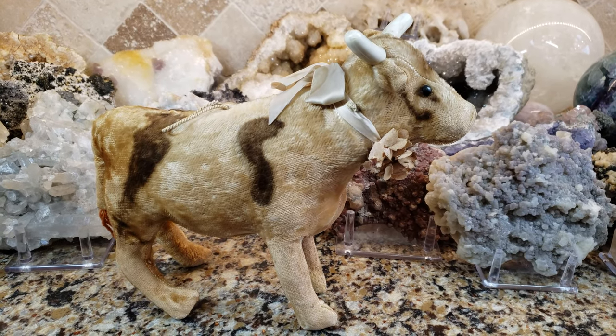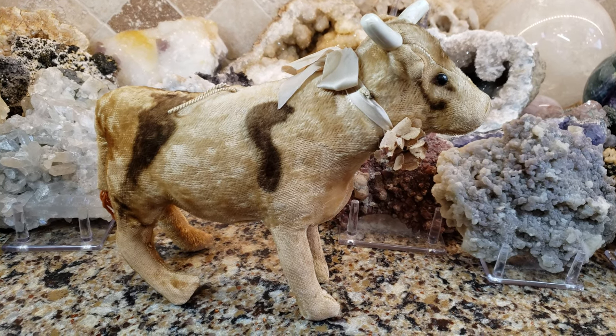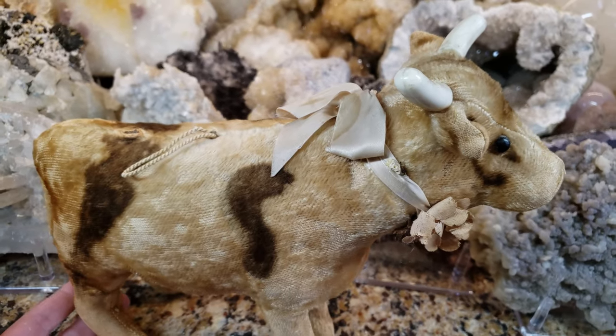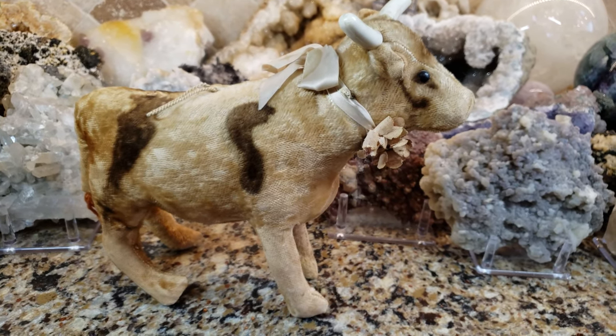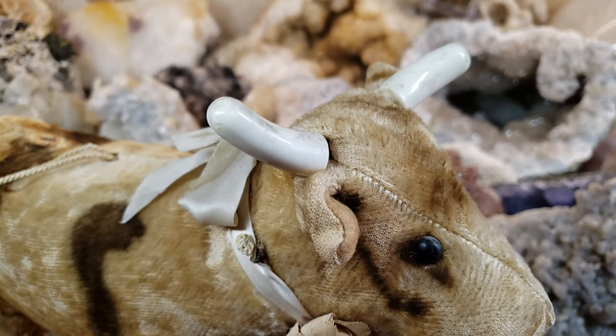Hey, what's up, it's Deanna, and today I'm going to show you this very old mohair cow. It's really amazing and really old. I don't know exactly when this cow was made, but sometimes there are little clues on antique toys that can help you come up with a year or age.